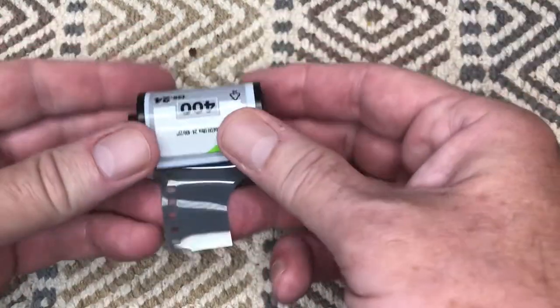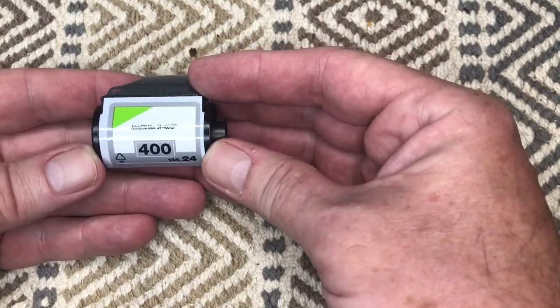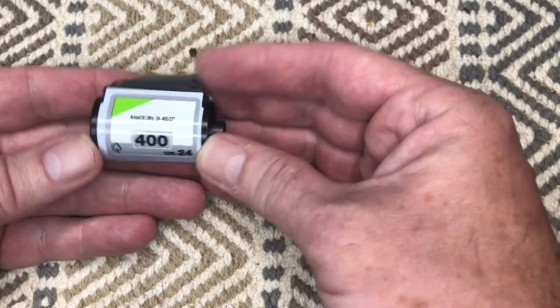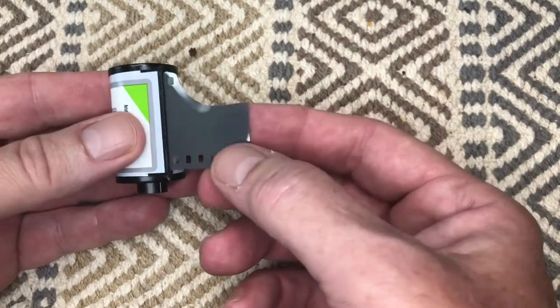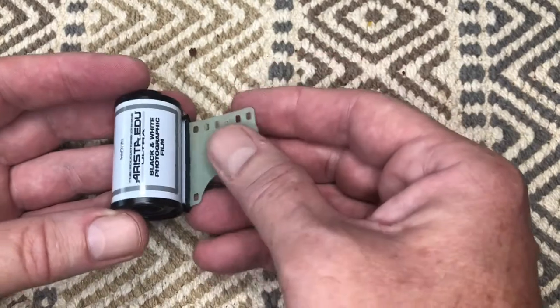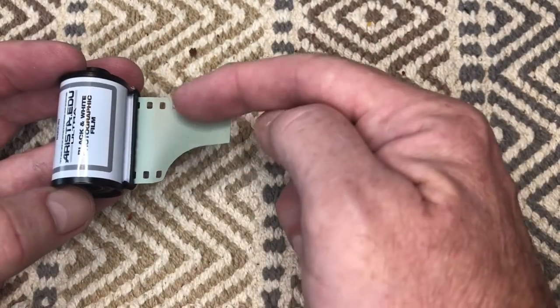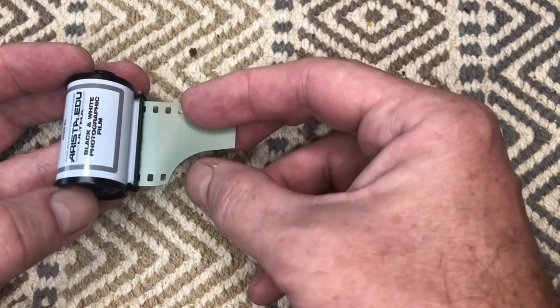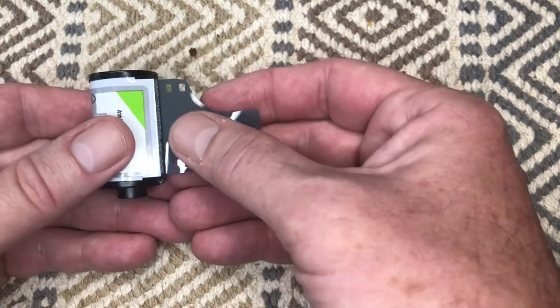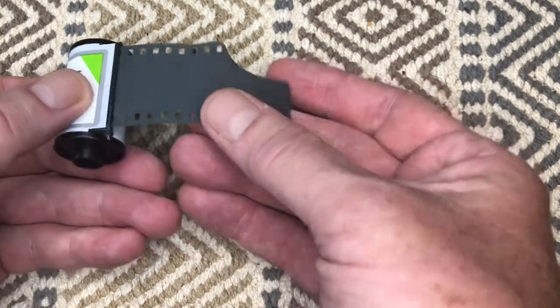There it is — ISO 400, 24 exposure, with a tiny bit of film hanging out of the canister. That little bit of film is narrow at the beginning and it's called a leader, because it leads the film across the back of the camera so you can advance it. That's the emulsion side where the silver is; the other side is just the plastic polyester base.